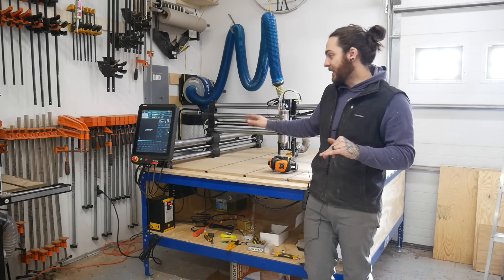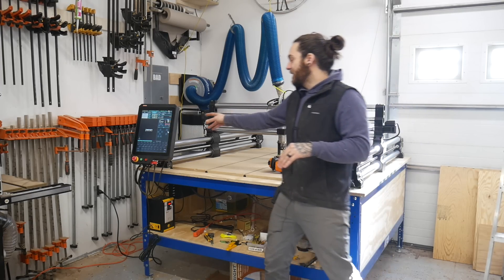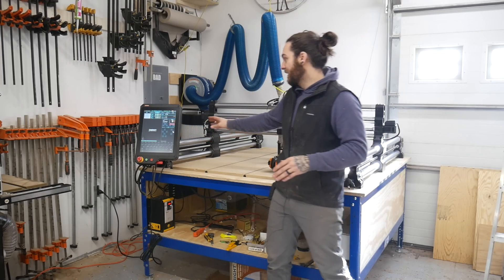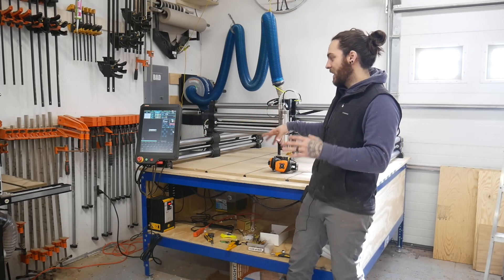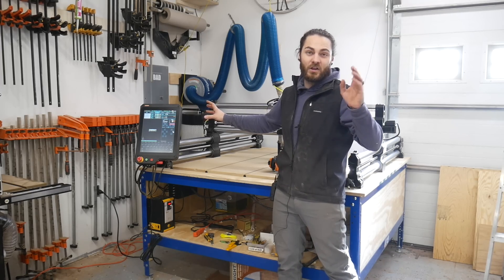So first off we have the Masso unit and this is a huge upgrade from their last machine. It's an additional $1,000 but the stuff this thing can do is crazy. You can run a fourth axis — they don't have that available yet, but you could kind of hodgepodge one together — and there's just a ton of other features crammed in there that the other machine can't do.